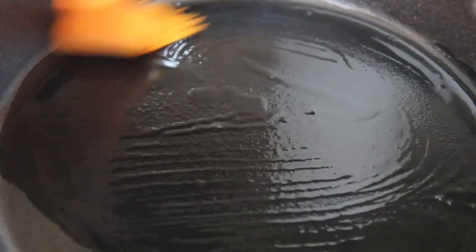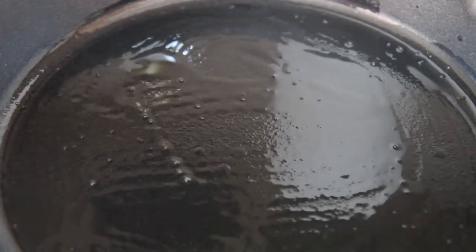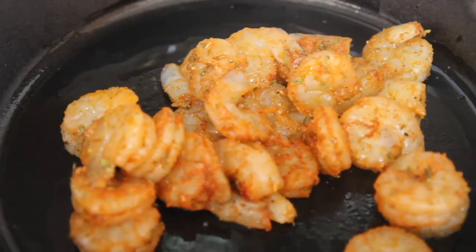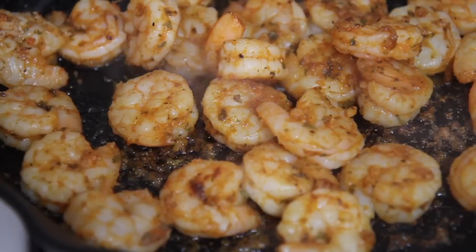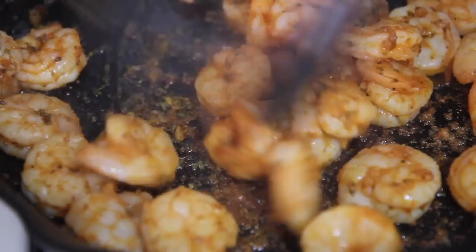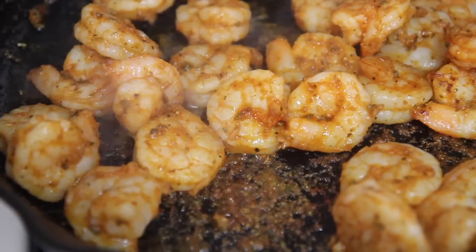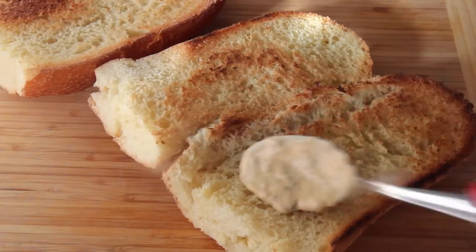I grilled the shrimp in a cast iron skillet with about a tablespoon of olive oil. Olive oil can burn quickly but we aren't cooking the shrimp for long — only about two minutes on each side. You may also deep fry the shrimp. I grilled them because I recently made buffalo fried shrimp and didn't want fried shrimp back to back, but this was so delicious I don't regret grilling one bit.